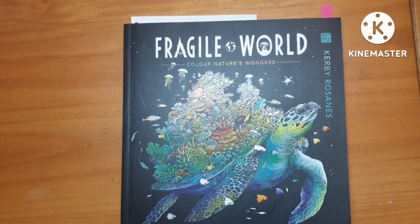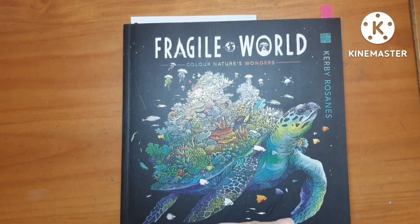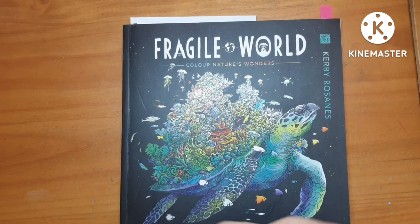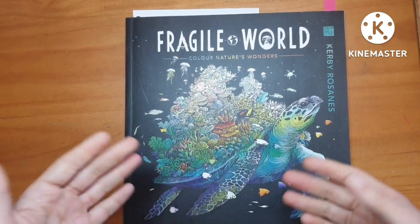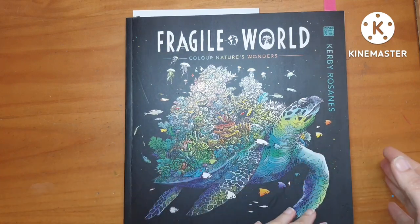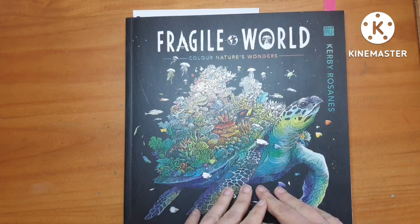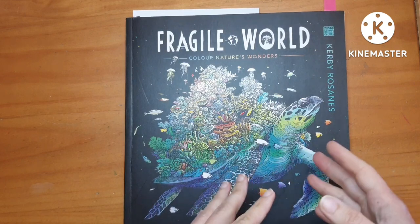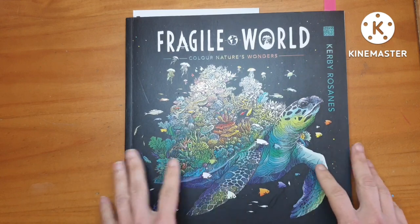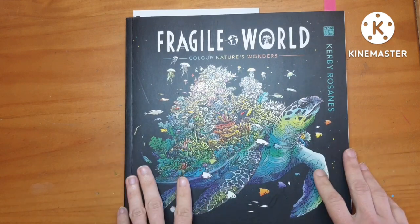Hello again and welcome back to my channel. I thought it would be helpful to show my coloring process with you, and this will go from how I pick coloring pages all the way to knowing which colors I want to use. I thought I would share this with you and start off in Fragile World.